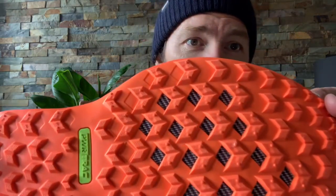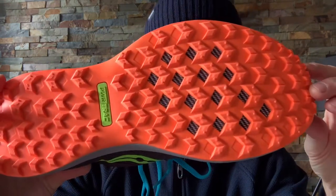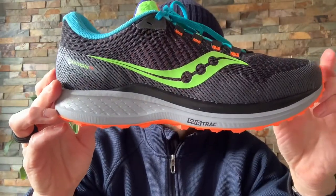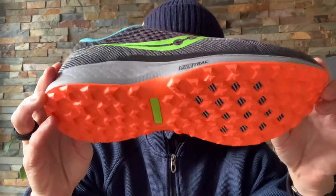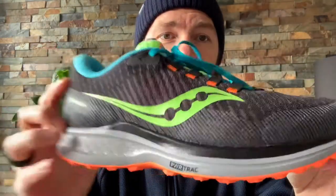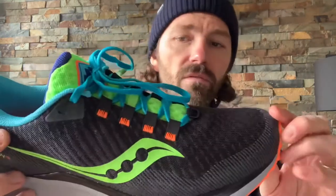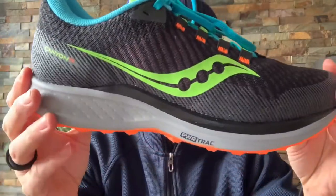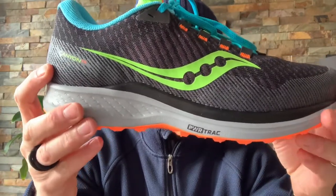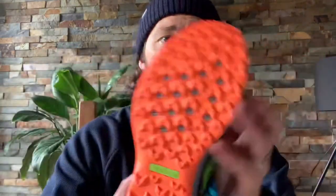It's got a three millimeter lug depth and as you can see there's a plate underneath. It's got the PowerTrack tacky rubber outsole which provides traction on wet surfaces and terrain. Nice toe box at the front there.